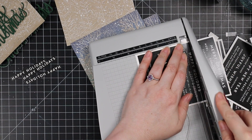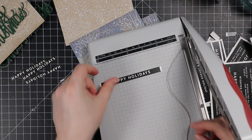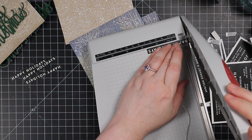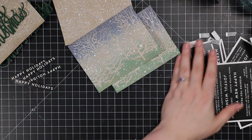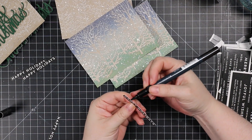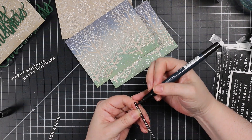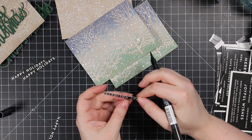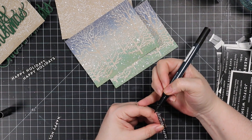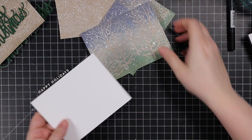After all that, I cut down some pre-printed sentiments — these are the Reverse Happy Holidays sentiment pack. You can foil them; I've shown that in other videos, but I kept these ones simple. I just cut them down and then took my black marker and ran it along the edges, because these are printed onto white cardstock and I want to cover up that exposed white edge after trimming. It just makes them look a little bit more finished.